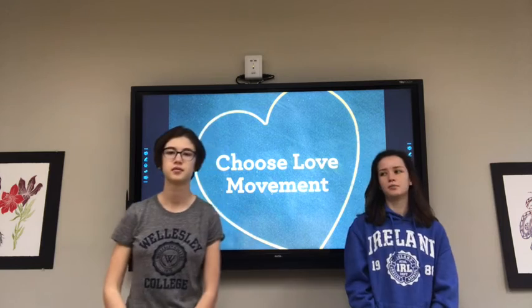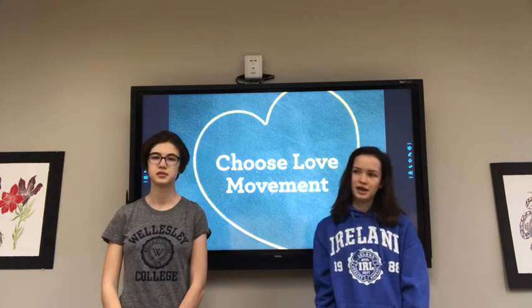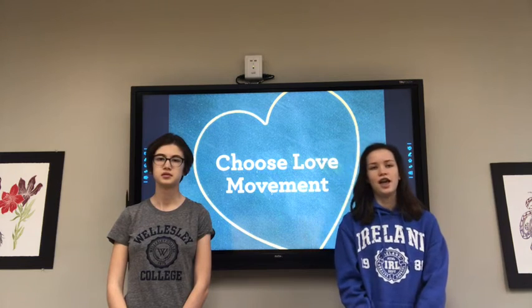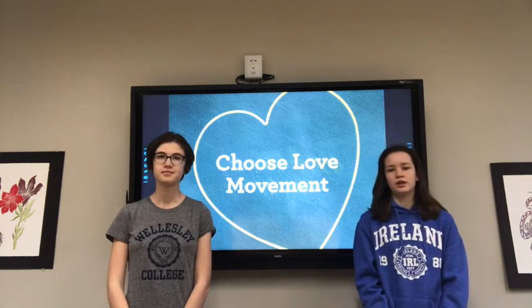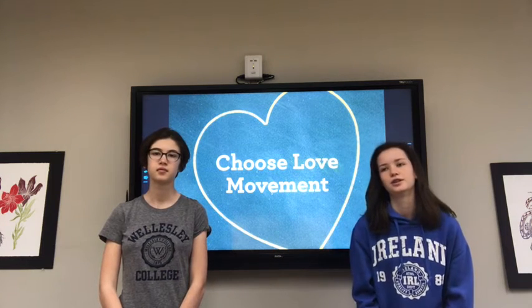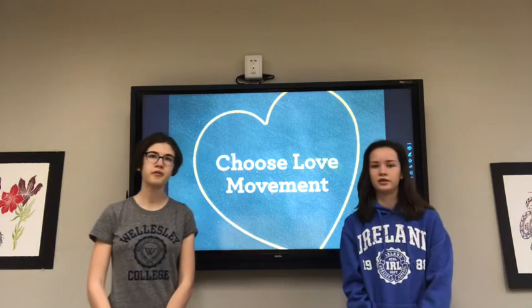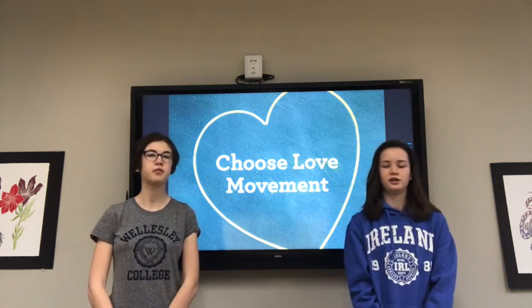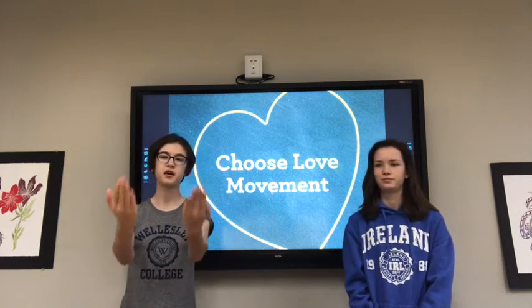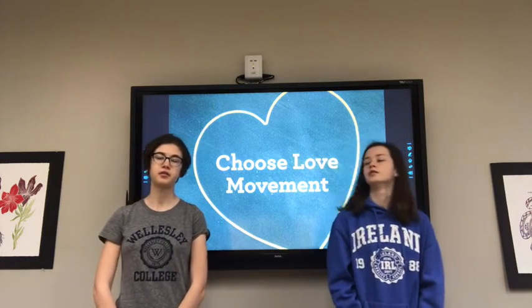Now that we've done our breathing exercises, we are going to relax our minds and bodies and practice affirmations. Affirmations are thoughts in your head that are positive. We want you to have positive thoughts all day instead of negative ones. So we're going to go through an exercise — we'll say some phrases and when we put our hands out, we want you to repeat them. Okay, let's start.